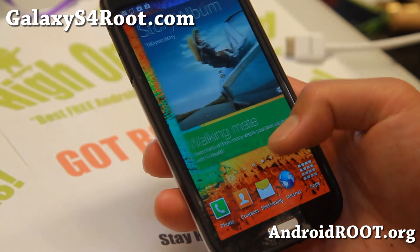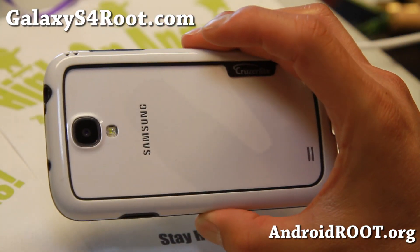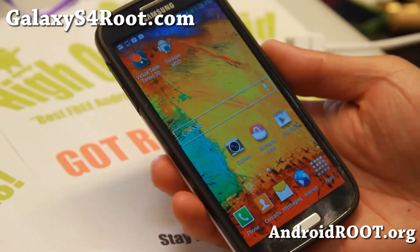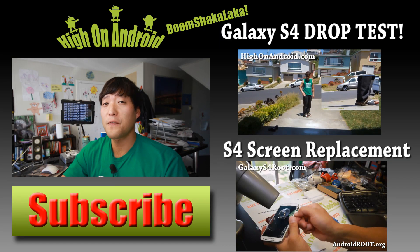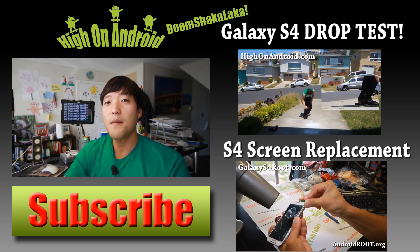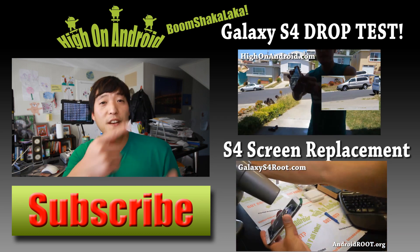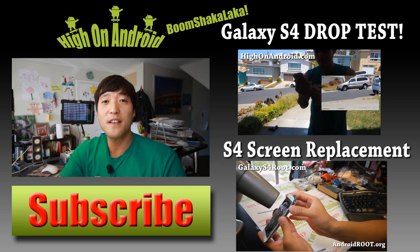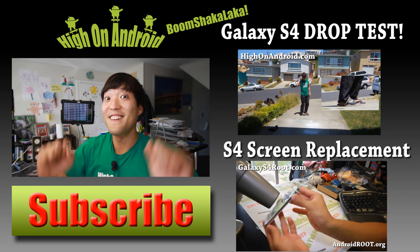Definitely try it and let me know what you think. If you have a Galaxy S4, don't forget to sign up for my email list at GalaxyS4Root.com. Thanks for watching — if you enjoyed this video, don't forget to hit that thumbs up button and the subscribe button to get more cool ROM reviews, tips, tricks, and more. Check out Video of the Week over here if you haven't yet, and as always, stay here on Android.